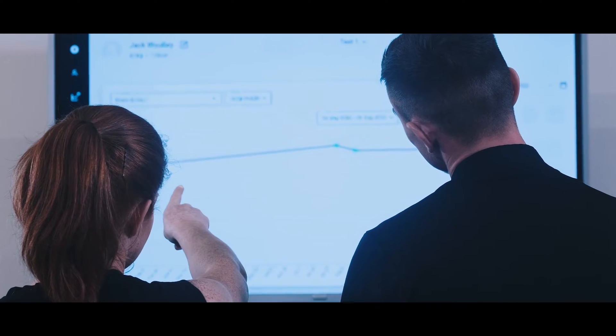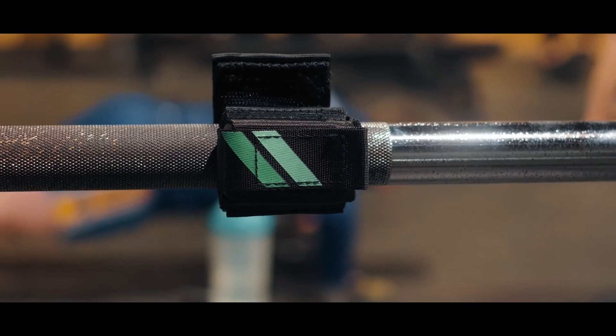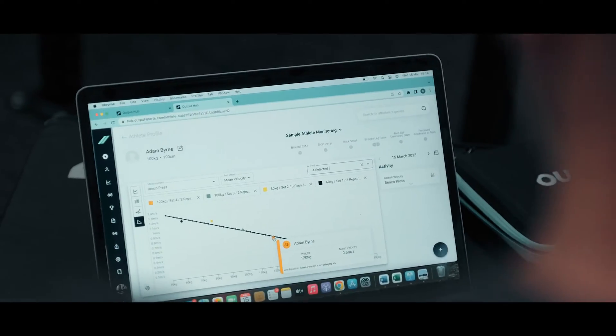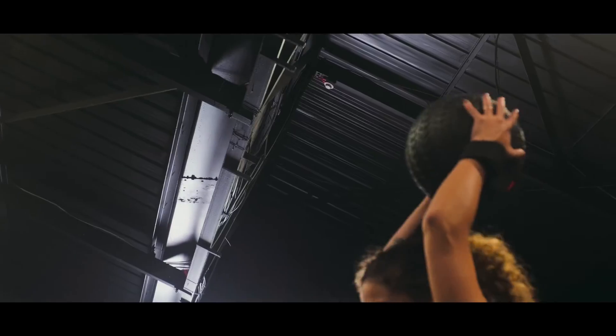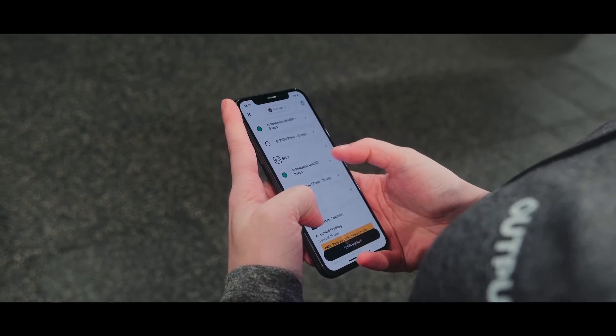With advanced analytics and automated performance reports, you can make informed decisions and interventions that support your athletes every step of the way. Save countless hours with features like 1RMs and velocity drop-off. With one click, prescribe individualized workouts, readiness and testing flows your athletes can access through their personal app.